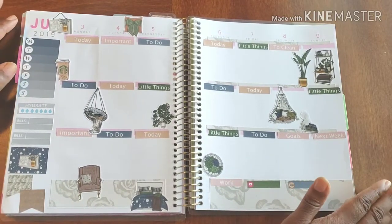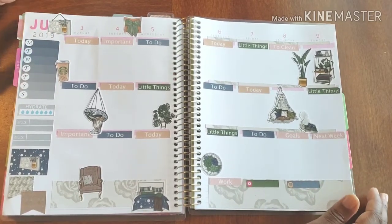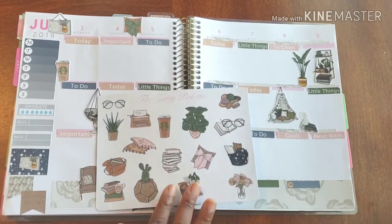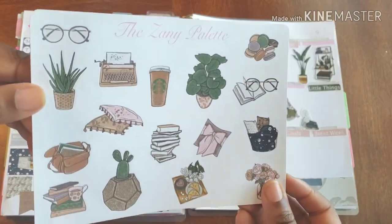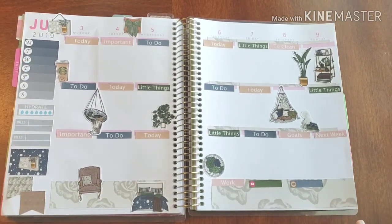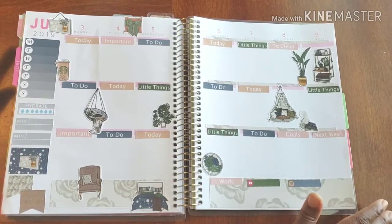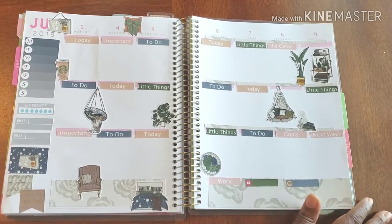I'm just keeping it as nice and mellow and wonderful as possible, and I was able to achieve that using these beautiful stickers from the Zany Palette. I will leave the link below so you can go check her out for yourself — the Zany Palette. I thank you guys ever so much for joining me, for hanging out, and helping me get this done. If you have any questions, comments, or concerns, feel free to drop a comment below. If it's more personal, you can send me an email at plannedonplanning@gmail.com.